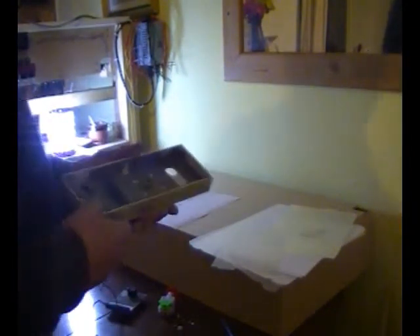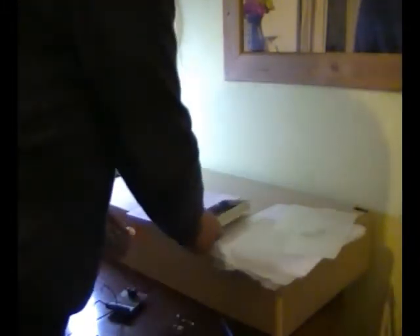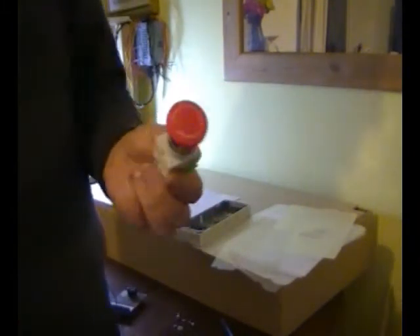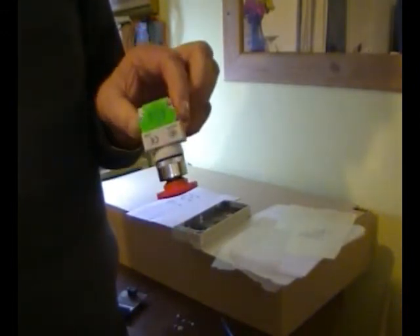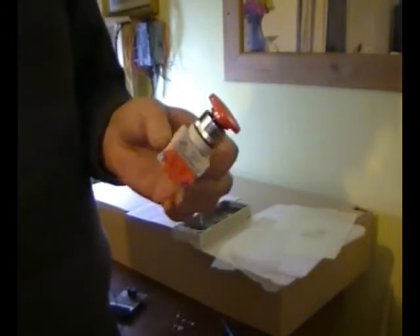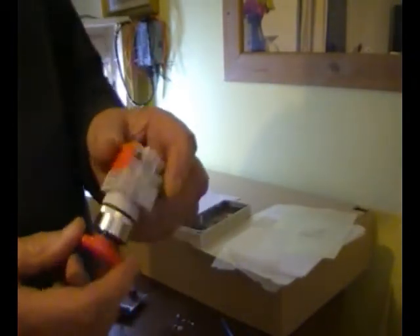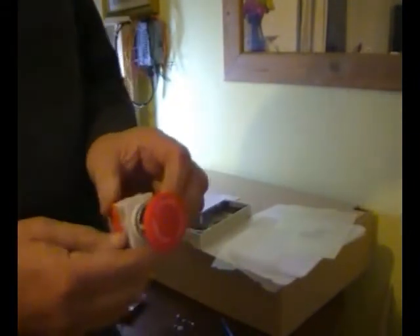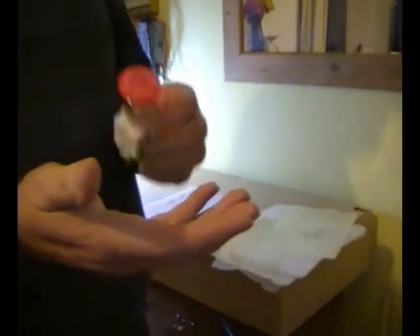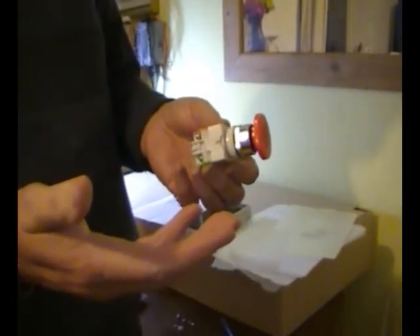Then I got one of these really expensive emergency stop buttons from China. I had to raid all my piggy banks to get this — it was really expensive, and the shipping cost was absolutely incredible. In my hand from purchasing: 99p. Less than a quid. How the hell they can do it, I have no idea.